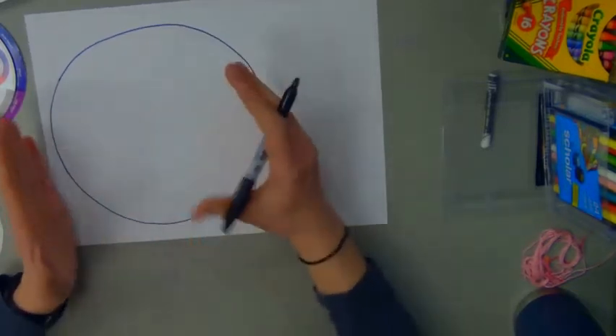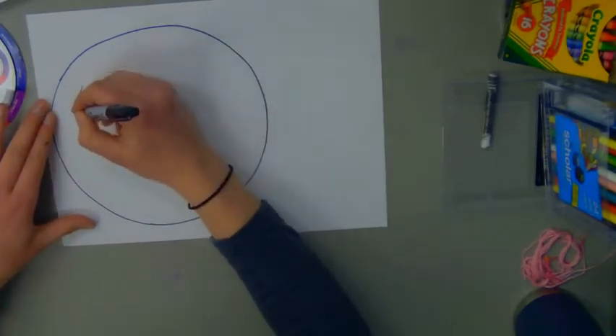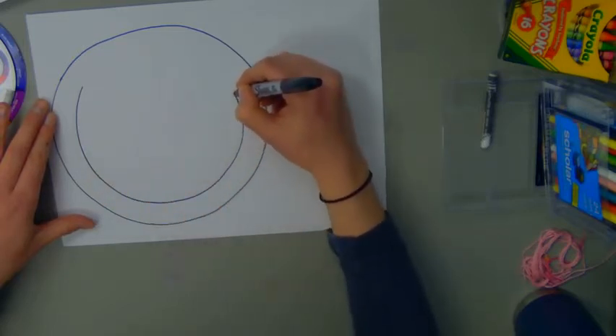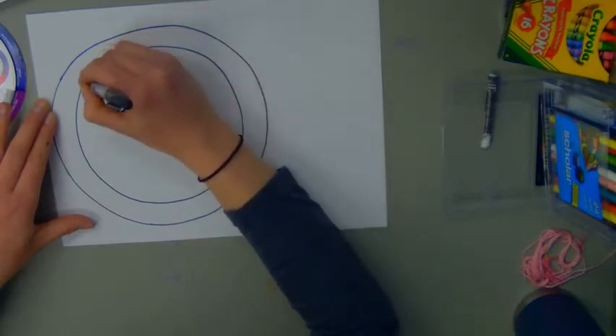Now inside of my large circle, I want to draw a slightly smaller circle, just a little bit smaller. This will be the edge of my bowl. Our bowl has a little bit of an edge here and the soup will just be inside of my smaller circle. That's why I don't want to make it too small.